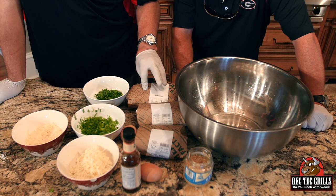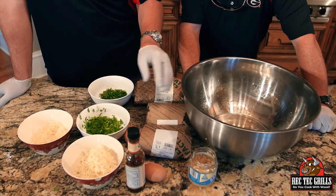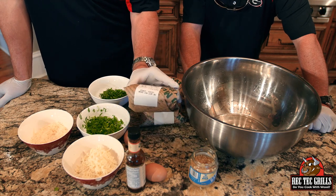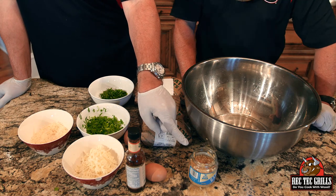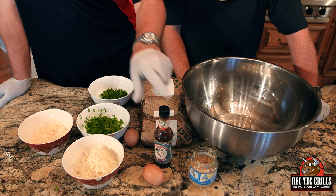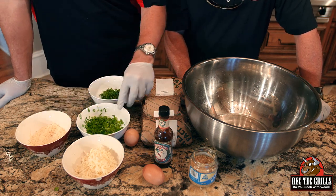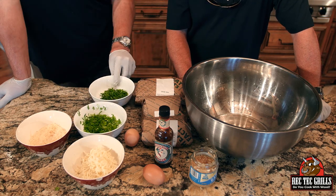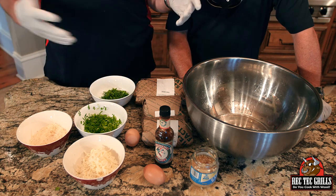We've got a pound and a half of ground chuck, a half pound of sweet Italian ground pork, and a half pound of ground chicken. Two eggs, two tablespoons of garlic, about a cup and a half of mozzarella, about a cup of parmesan, a quarter cup of chopped scallions, and about a quarter cup of chopped flat leaf parsley. Combine all the ingredients and we're gonna make some meatballs.